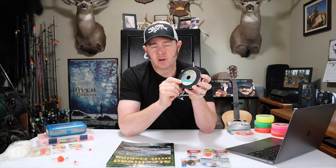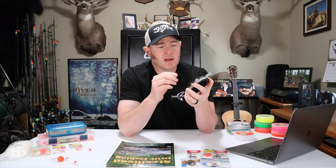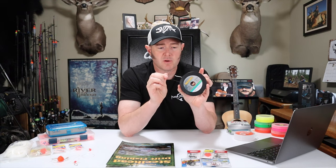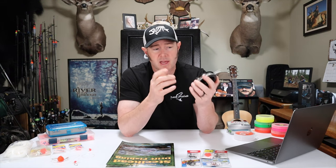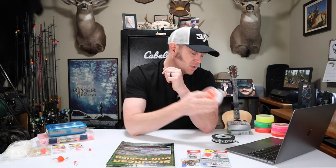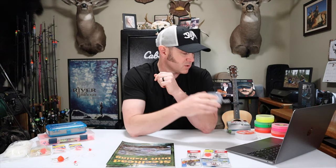For leader material I use Maxima Ultra Green. Since I'm generally fishing drift gear when the water is medium or high, I'm not as worried about line visibility. If you're using 12 pound test as your main line, use 10 pound test as your leader so that if you get hung up you break off at the leader, not the main line. If you're fishing low and clear conditions, you can go with a fluorocarbon like Seaguar 10 pound test steelhead version — but most of the time I'm just fishing Ultra Green because it's so strong.